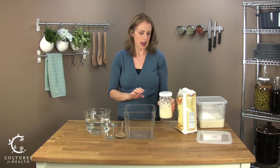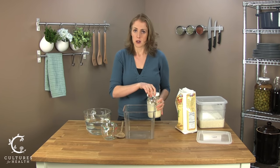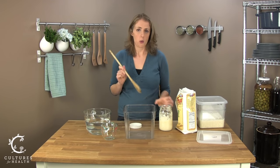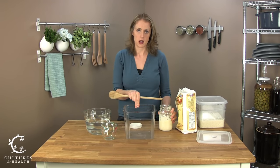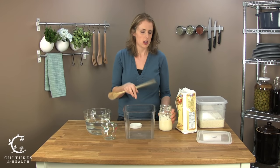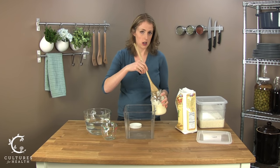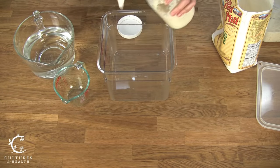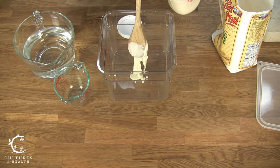We're going to go ahead and first add some sourdough starter. If you are weighing out your ingredients, you'd want to get a tare weight on your container and weigh out your sourdough starter. Since we're going to be using the measuring method today, I'm going to measure out about a half a cup of sourdough starter.